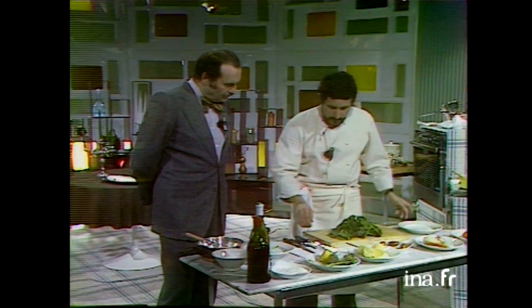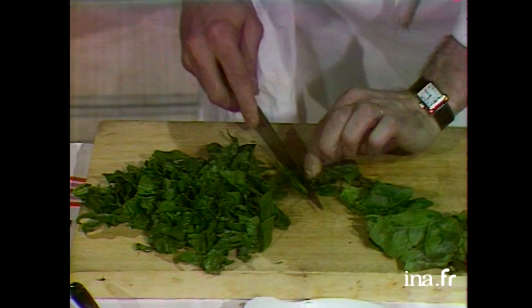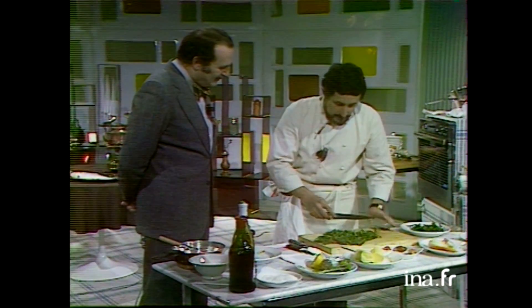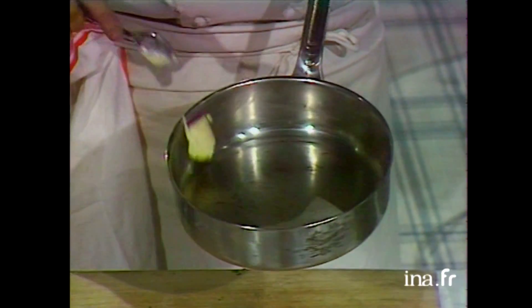On va s'occuper des épinards. Il y a 100 grammes d'épinards lavés et équeutés. Je vais en faire une julienne et les étuver au beurre sans les blanchir. Quelles sont les qualités des épinards ? Du fer — pour 100 grammes, il y en a 50 milligrammes. Il y a 50 milligrammes de calcium et 510 milligrammes de sodium dans 100 grammes d'épinards. Par contre, il a des contre-indications pour les gens qui ont des rhumatismes ou de l'arthrite.